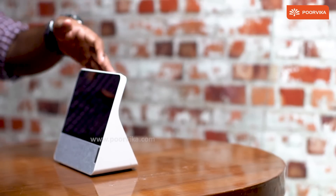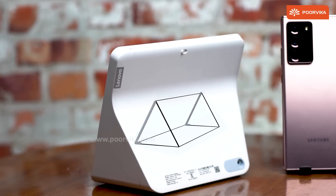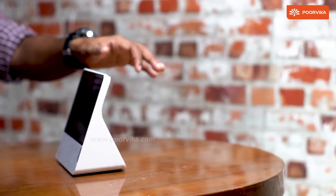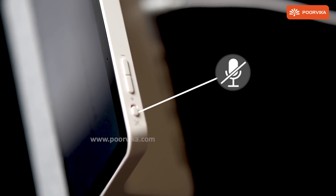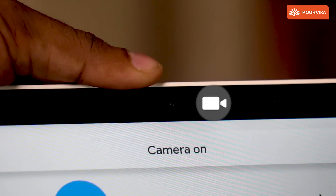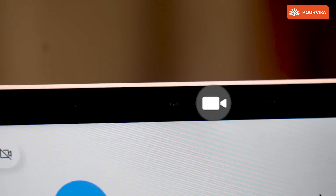The design of the device is built to make sure that it stays put in one spot. The bottom looks like a triangular prism on which the display sits, so toppling it is a task. Volume buttons and a slider to mute and unmute the microphone are situated on the top right corner of the display. There is even a small slider right behind the camera module that covers the lens when you slide it.